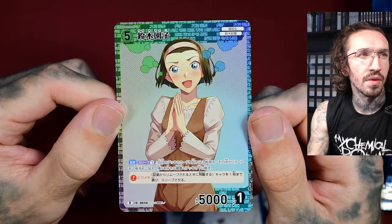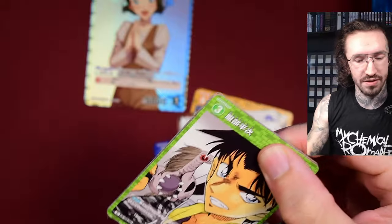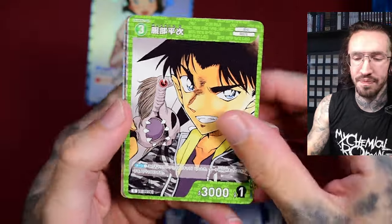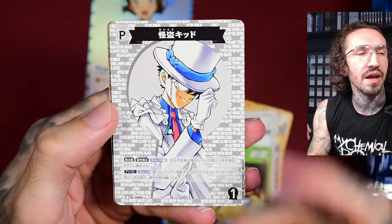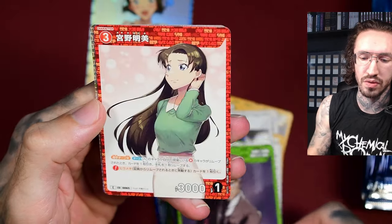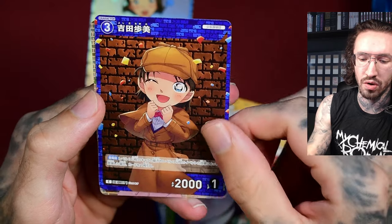This appears to be new art. Let's check the rarity — it's just a rare, so maybe we get a foil card in every pack. I watched one opening a few months ago but forgot everything. This keyhole design is definitely from the back of the manga covers, so it looks really cool.